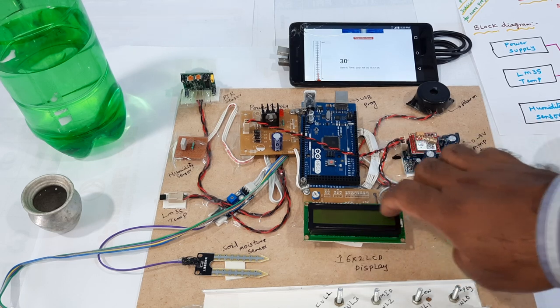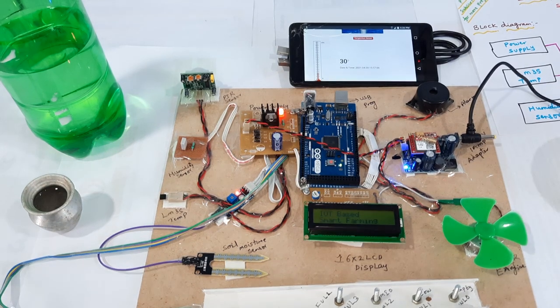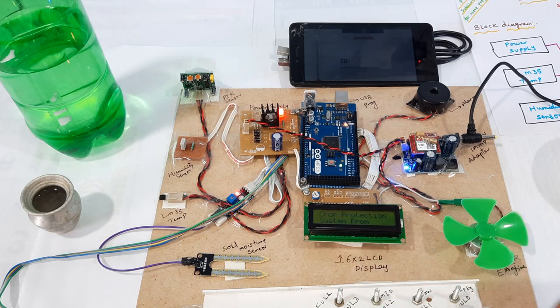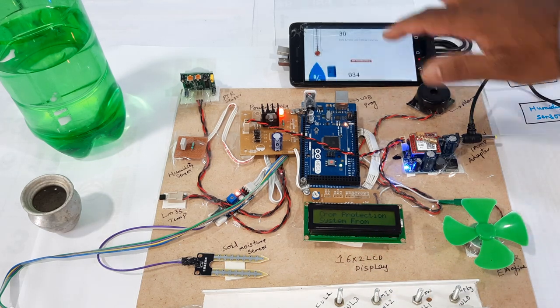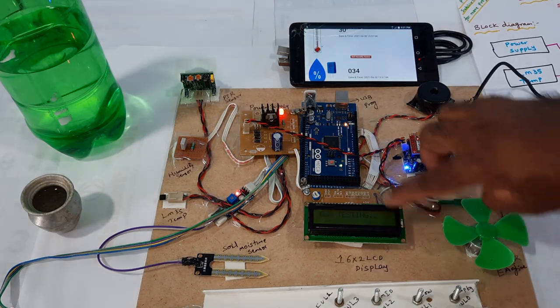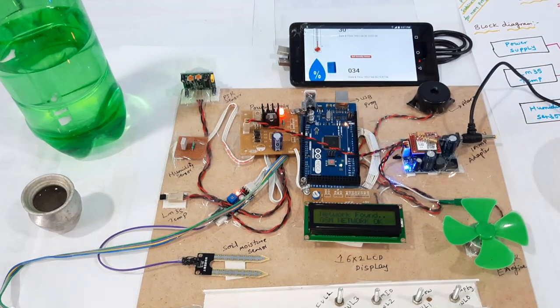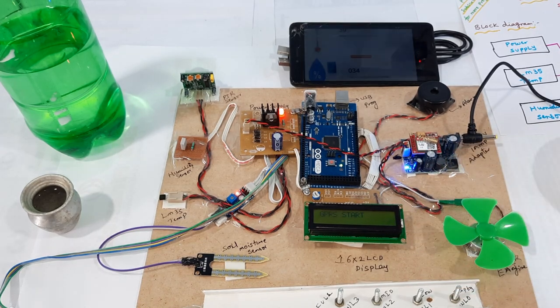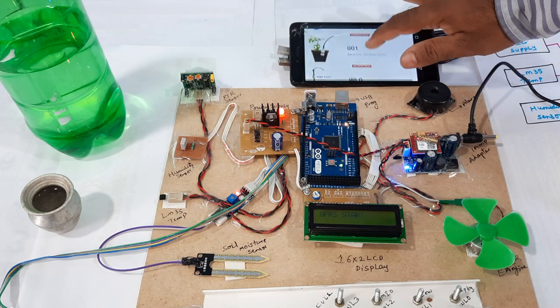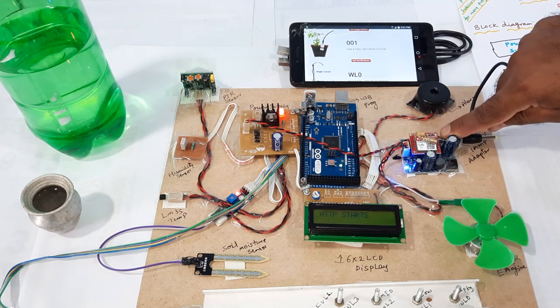We have a 16x2 LCD display. Now I am going to give the power supply. The system starts up: IoT Based Smart Farming Crop Protection System from Wild Animals using GSM. GSM testing — connected. Text message received. GPRS 1 connected — GPRS main internet is coming, HTTP starts.